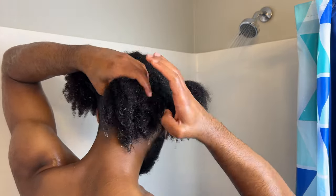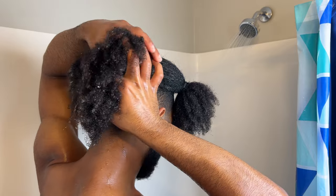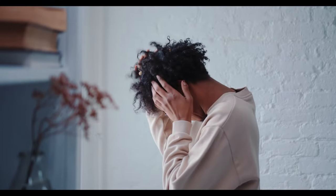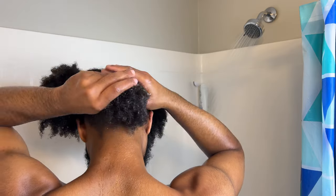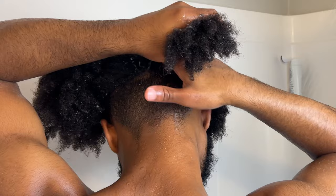One thing that I've started doing is shampooing and conditioning section by section instead of shampooing all of my hair first. This is because I find shampooing my hair first leads to feeling dry, brittle, and overall like a dry spaghetti noodle. I'll take a generous amount of shampoo and apply it to the bottom section, making sure to pay attention to my scalp.